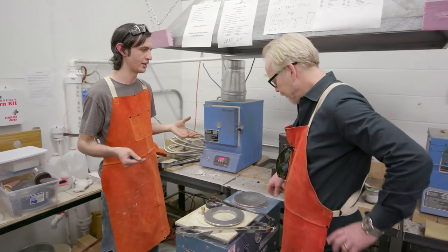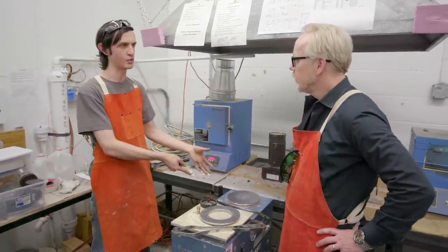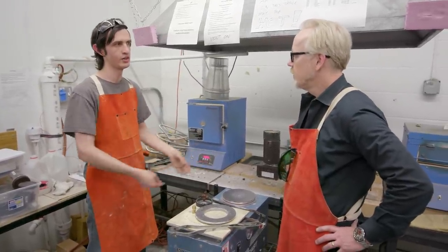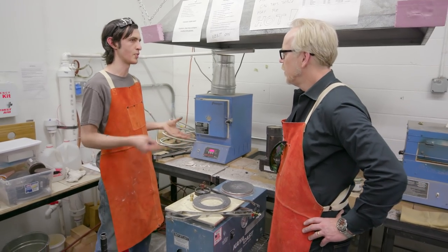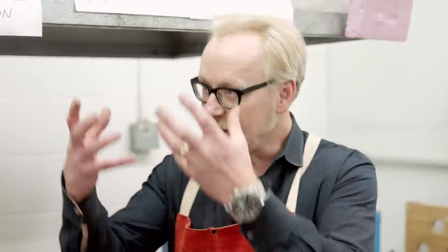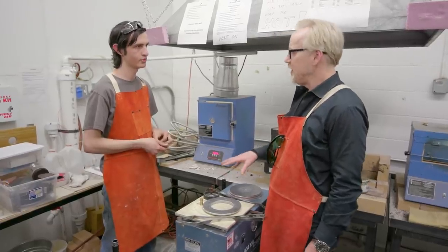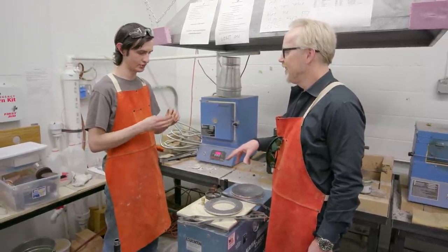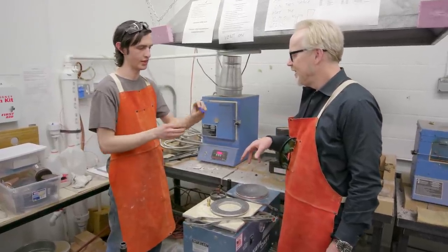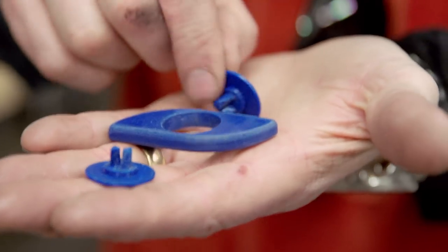Once the plaster's been fired it also gets kind of porous, which lets us use this great vacuum caster we got set up right in front of us here. So when we go to pour the metal it pulls a vacuum right through the mold and you get a great fill — the metal gets brought into every little detail. This is actually a 3D printed fidget spinner, downloaded off of Thingiverse.